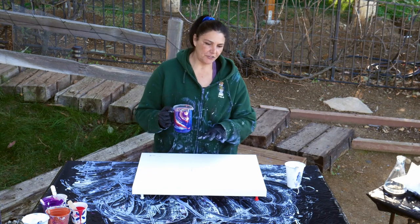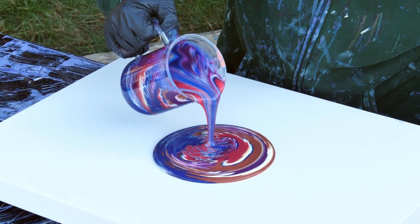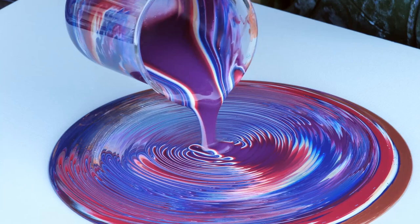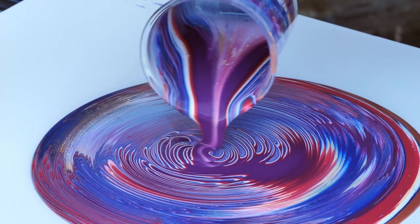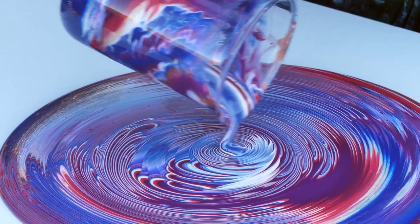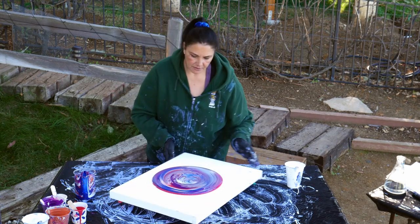We're going to start off with a straight pour, and then as I get closer to the bottom of the cup, I'm going to do more of a ring pour. That's so cool. By rotating a little bit and turning, you get some interesting different effects and it opens up the center more. Let me turn the canvas this way.